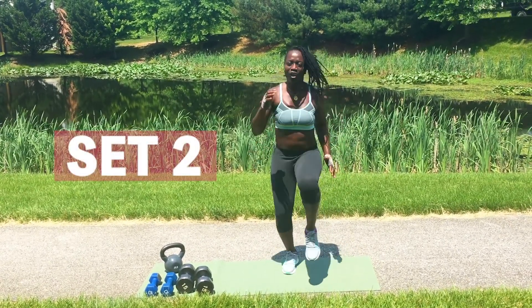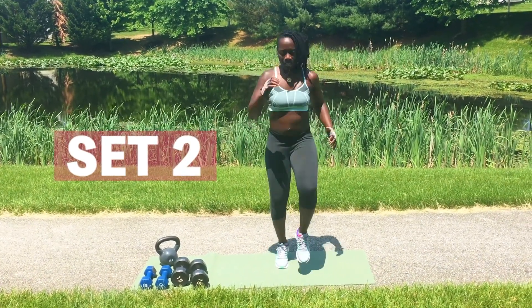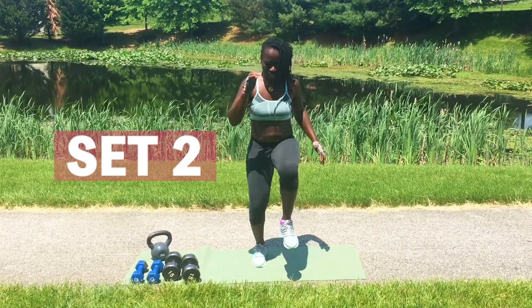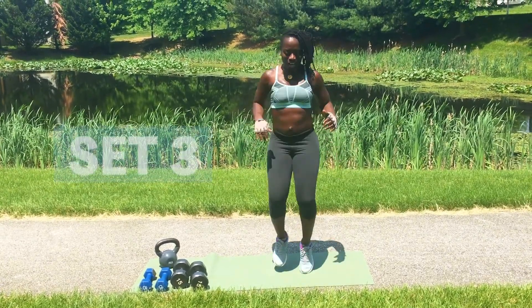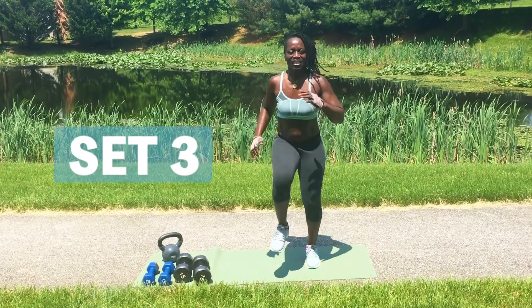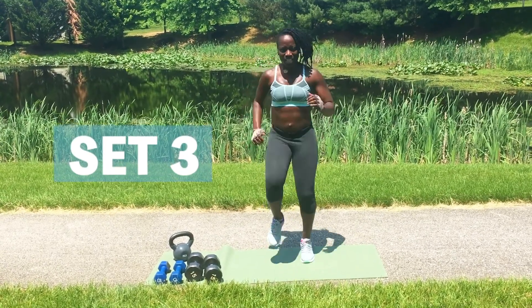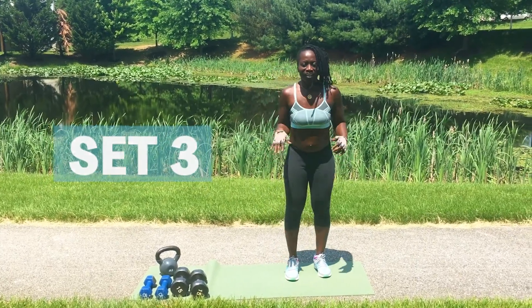2, 3, 4, 5, 6, 7, 8, 9, 10. Third set, here we go. 2, 3, 4, 5, 6, 7, 8, 9, 10, 10, 9, 8, 7, 6, 5, 4, 3, 2, 1. Good job!